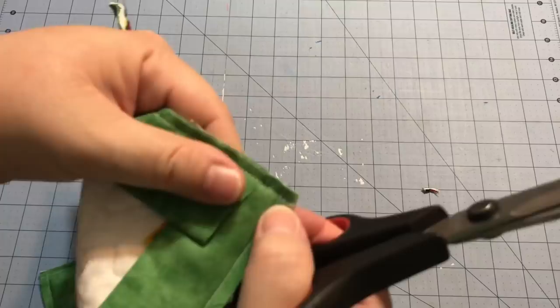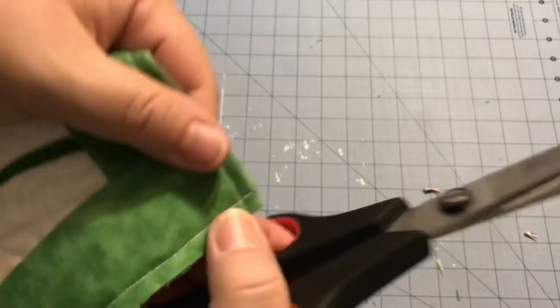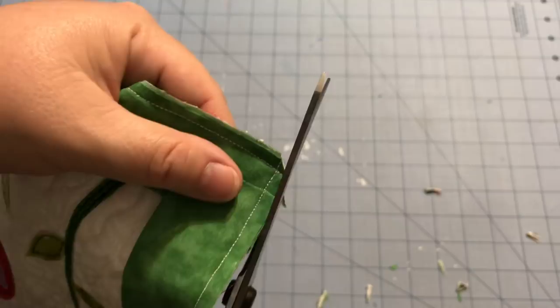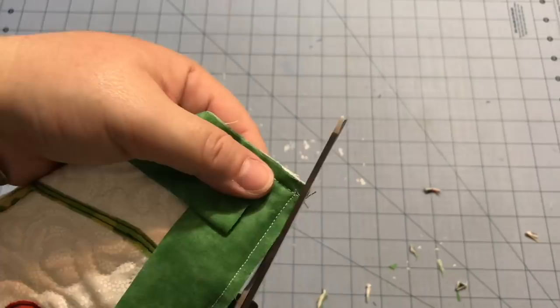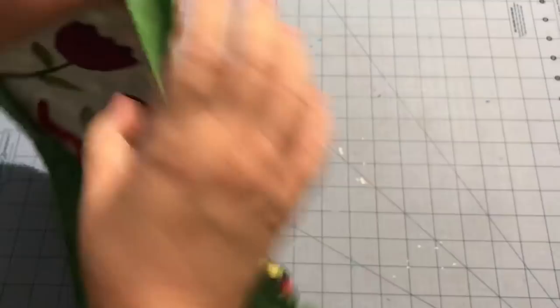I'll do that with all four corners. If this makes you nervous you can skip this step, but you are going to have a little extra bulk in your corners. Some people like to go from stitching line to stitching line and just take off diagonally — whichever makes you happy with your project.